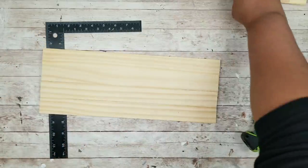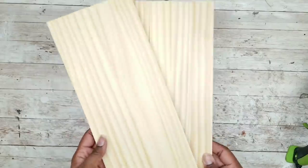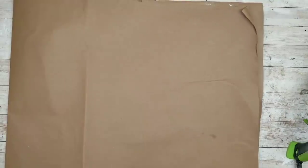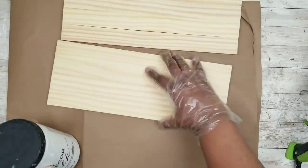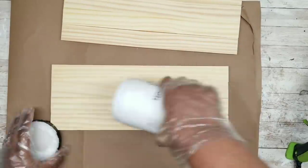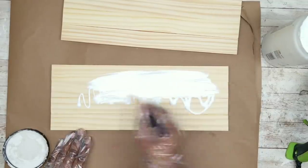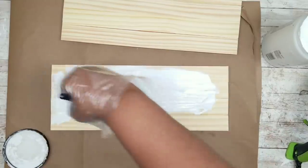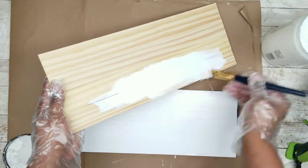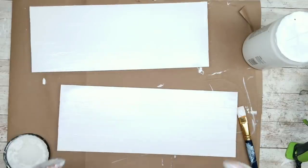I'm just going to repeat this process for the other four sticks, and here are my two wood planks done. Now we're going to paint the wood planks using white chalk paint. You can stain as well, but I just wanted mine in a white chalk paint finish. I'm adding the chalk paint to the wood and applying it all over the front and the sides of the piece. Here is one covered — just make sure you do the same for the second one, then let them sit to the side to completely dry.